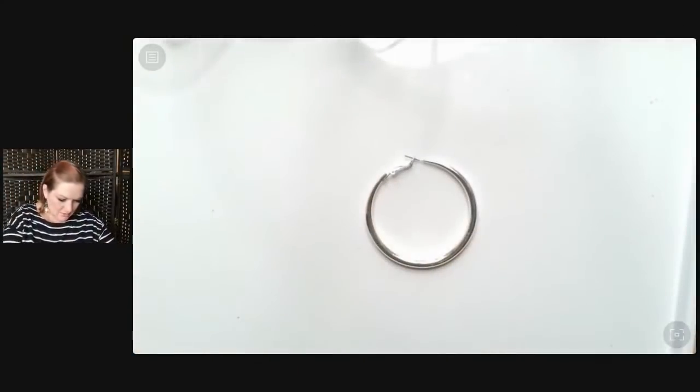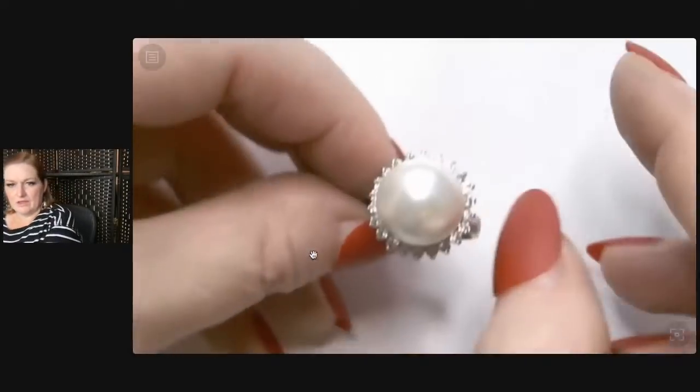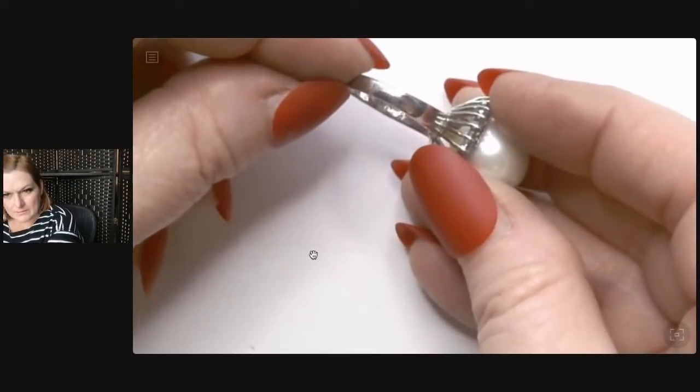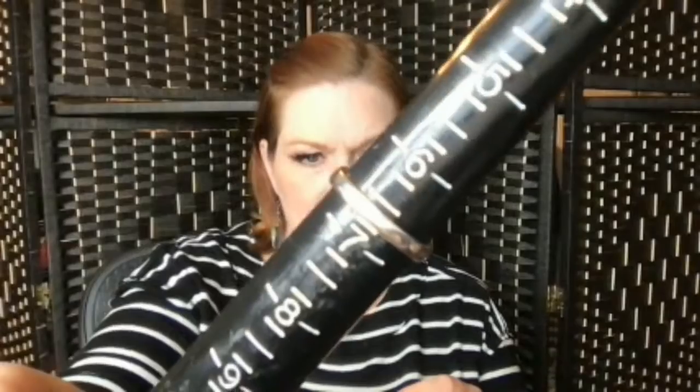We've got a stretchy bracelet. Look at this beauty — we're zooming in on this big old pearl ring. Look at that — isn't it gorgeous? I think it's so pretty. It's marked something in there — let's look at that in a second. It reminds me of Queen Elizabeth the First. So this one is a size about six and a half. Let's get our treasure cam and take a peek at what that stamp says — I'm guessing 925, but I could be wrong.